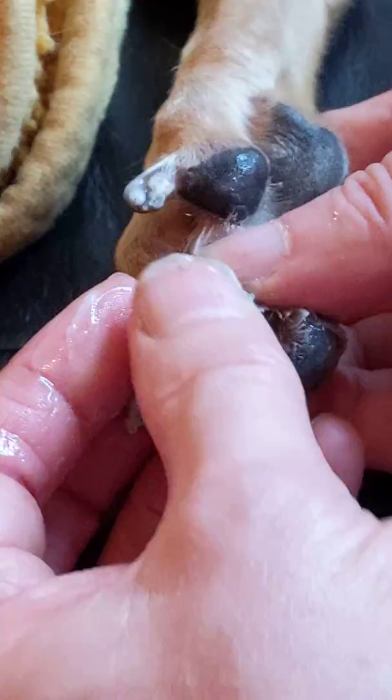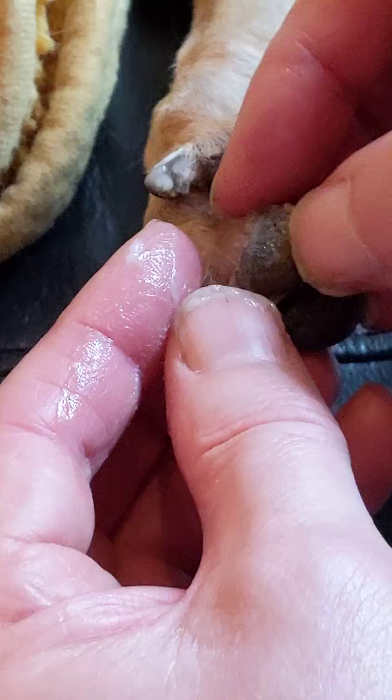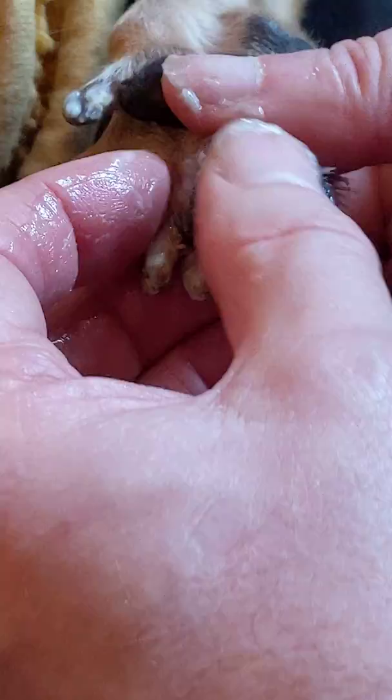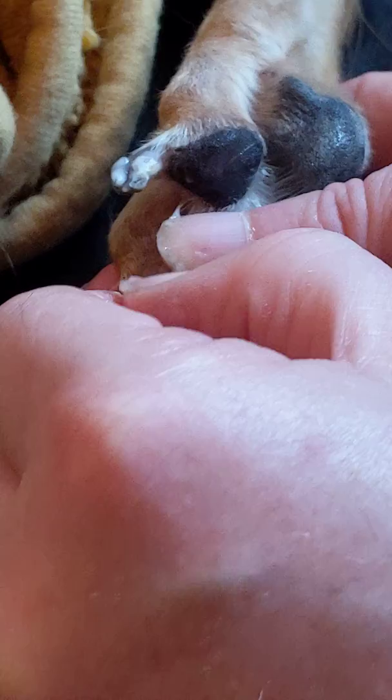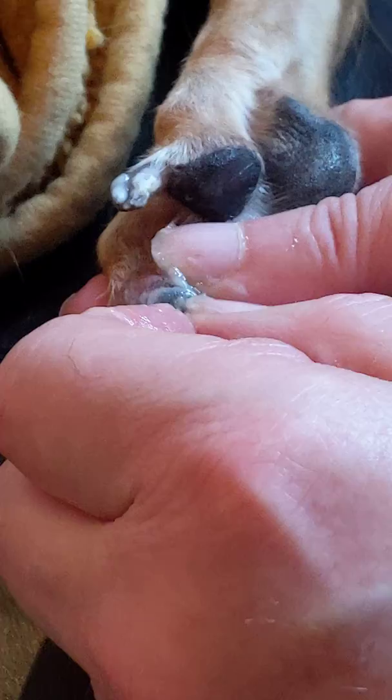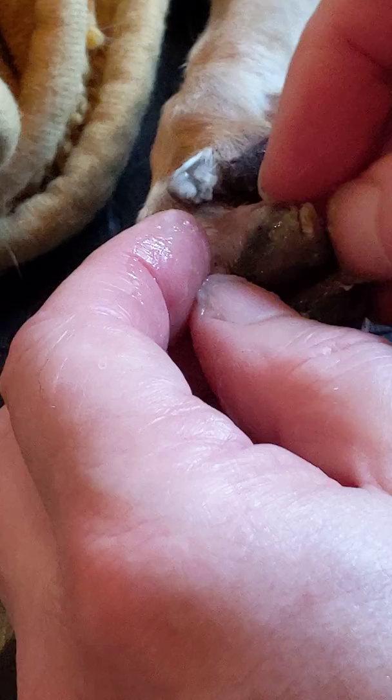Once it gets to a point where you can get right around it, try and keep going around, because once it's right around the edge all the way around, you're not taking away any healthy tissue — just getting the keratin of the corn. I'm going around the edge here now.